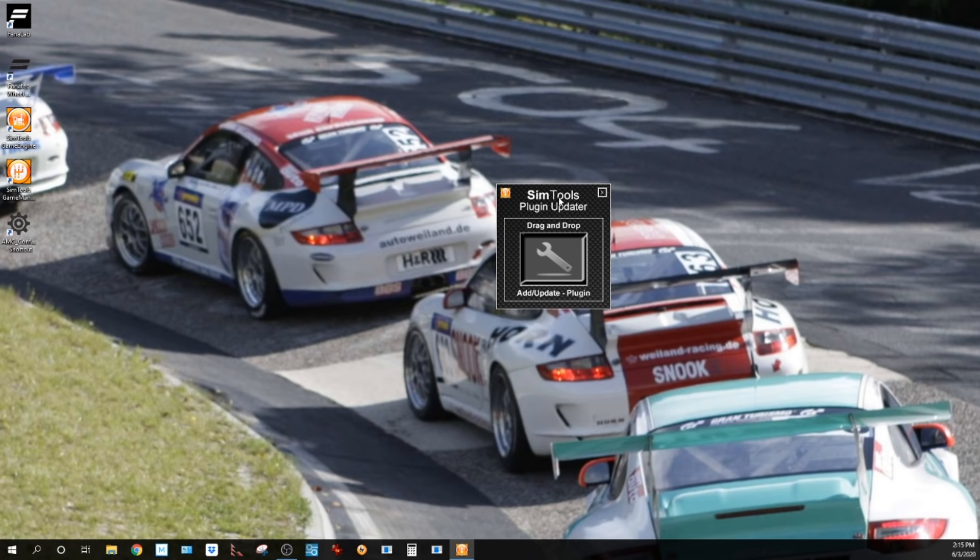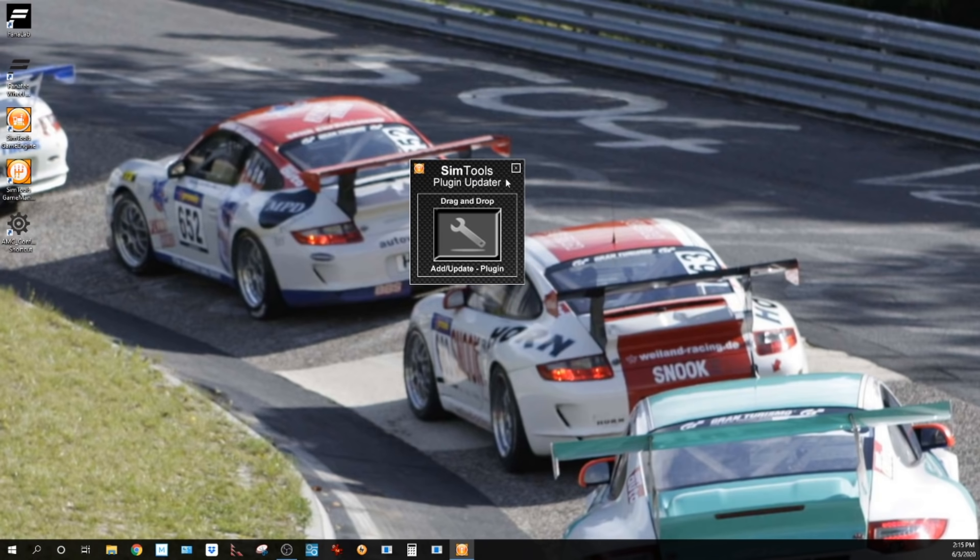The plugin updater is the first thing you probably need to do before you start setting your motion system up. I just get all the plugins I want and then go in and set it up, then patch it. You can't use the plugin updater if you have the game engine running, so that's why I do this first.